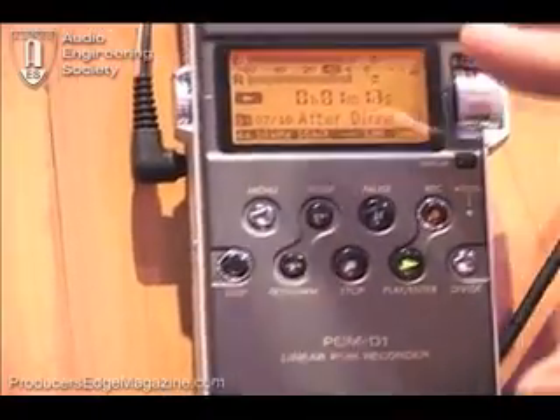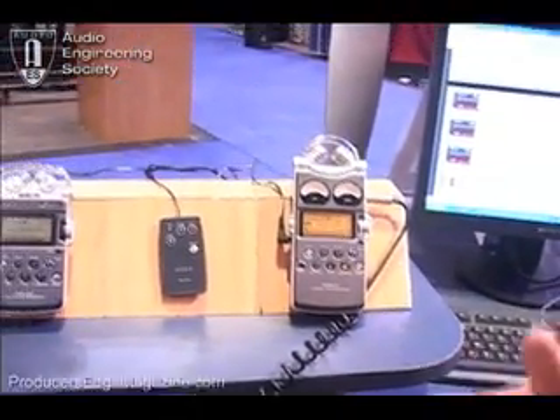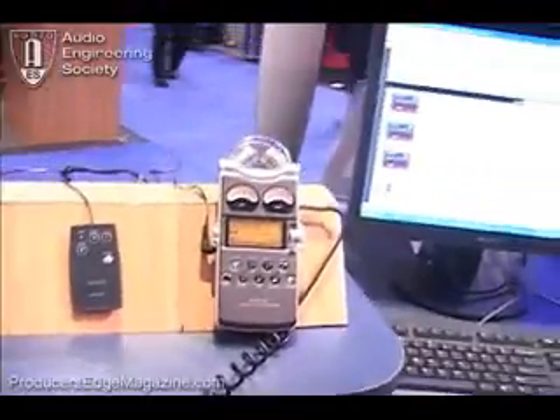This piece was a $2,000 field recorder, which appealed very much to the high-end part of the market and to people who needed a very professional tool for everything from ENG work to field production work, sound effects recording, and nature recording. So it's been used out there in a lot of different applications.